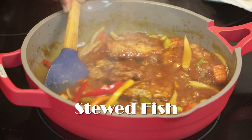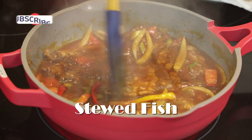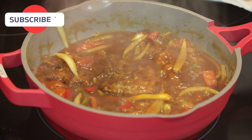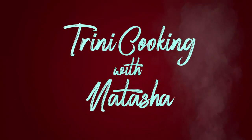Hi everyone, and welcome back to my channel. In today's recipe we're making stewed fish. This is my mother-in-law's way of making stewed fish and it is my absolute favorite. I'm sure you all are going to love it, so let's jump straight into this recipe. Let me show you how easy it is to make.